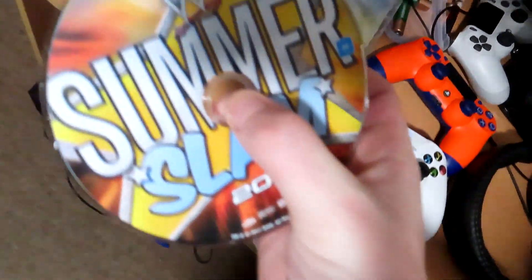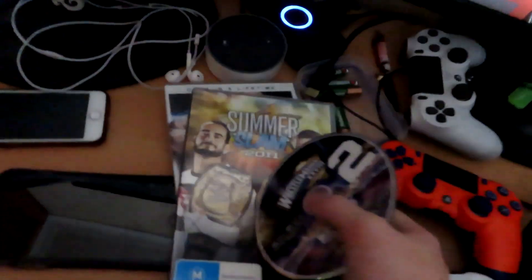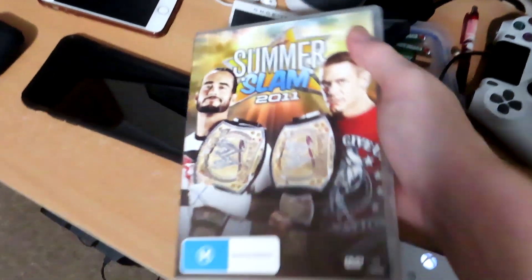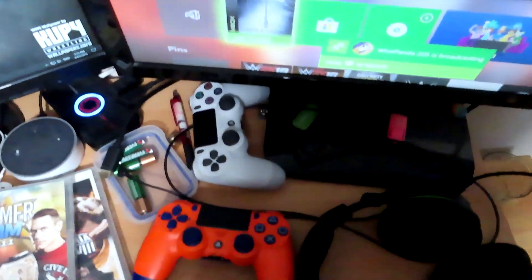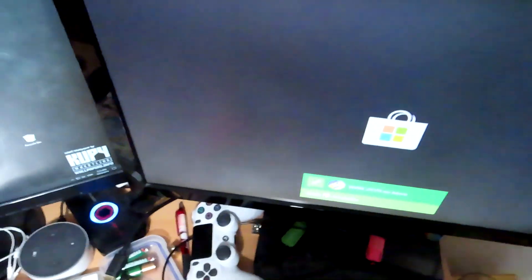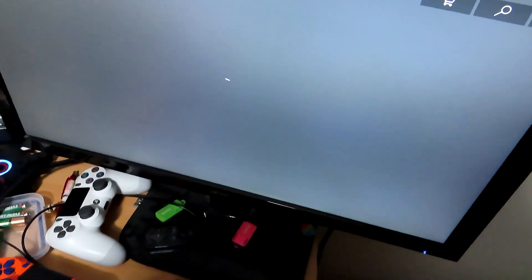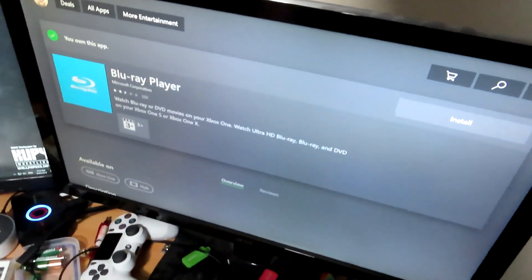You're going to want to pull the disc out. Put it into the Xbox One, and you're going to want to get the WrestleMania 28 disc and put it back into the SummerSlam case. Launch up the DVD and this time it will go to the store. Once it goes to the store, as soon as it loads up what it's loading, you just have to wait for it very patiently and it's done.